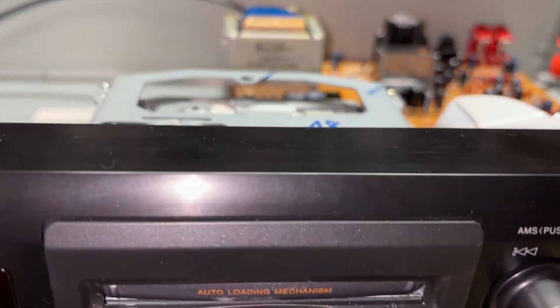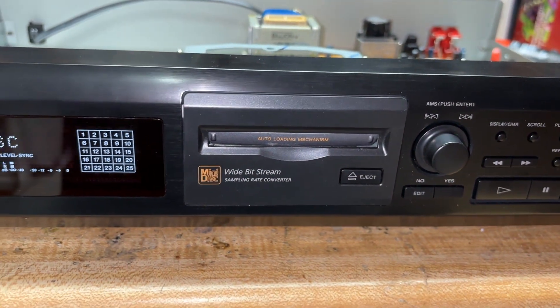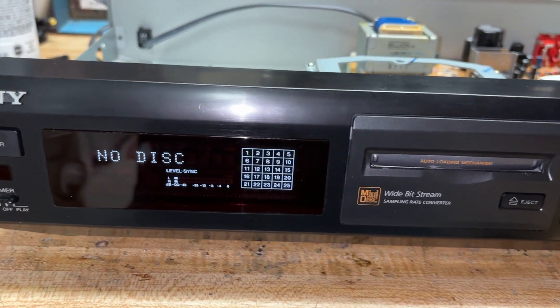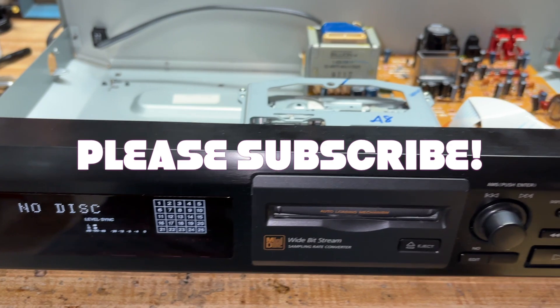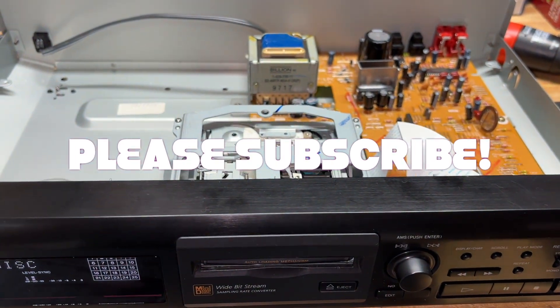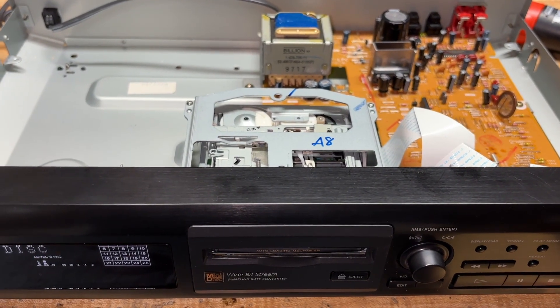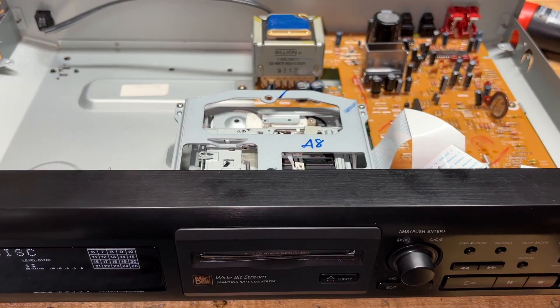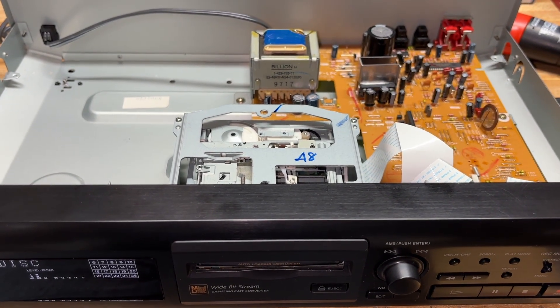Tune in next time when we might find some parts for this unit and get a working Sony Minidisc player going. Please subscribe to the channel — if you missed the last episode where we looked at the 8mm VCR along with that Betamax machine, be sure and check that video out. Please follow me on the socials, all in the description. We'll see you next time.